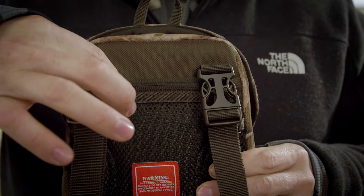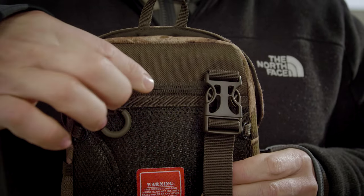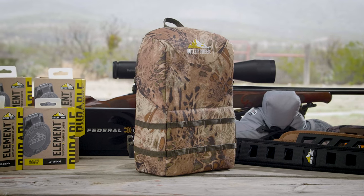Additionally, you can release the harness off the back with four quick buckles and utilize this as a standalone Bino case.